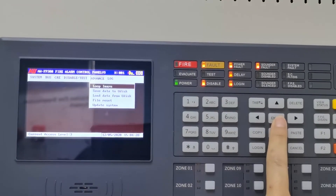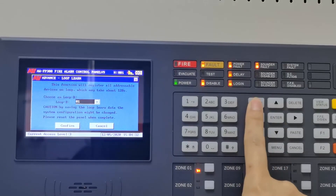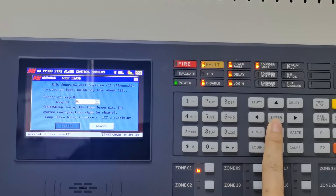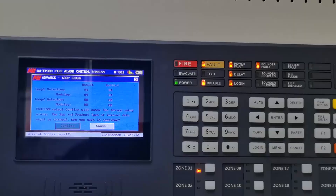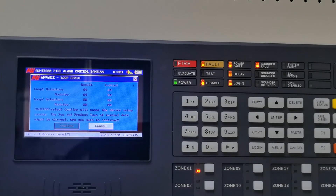This is loop 1 confirm, to check how many addressable devices are connected with the panel. Confirm — the panel has a total of 8 addressable devices.